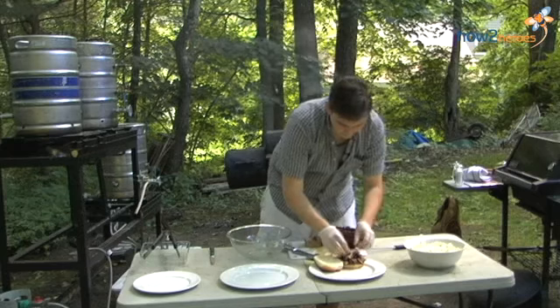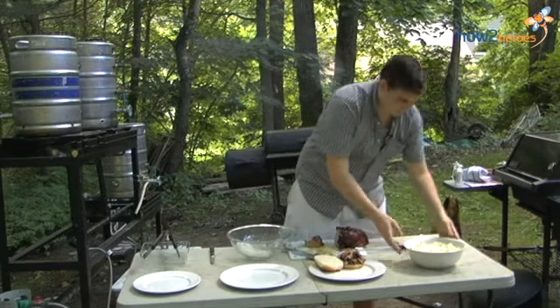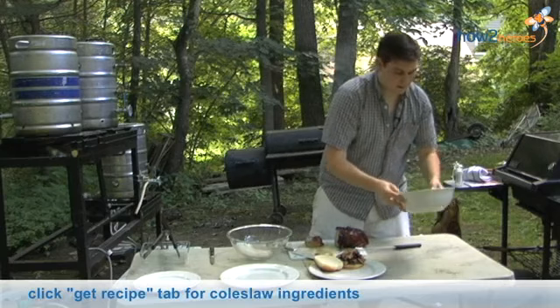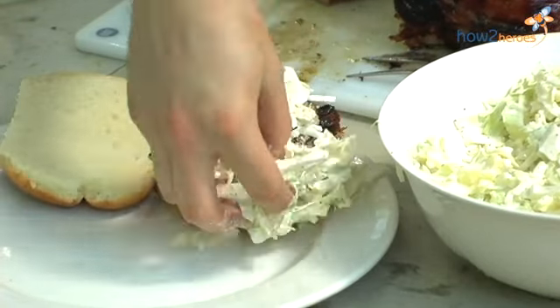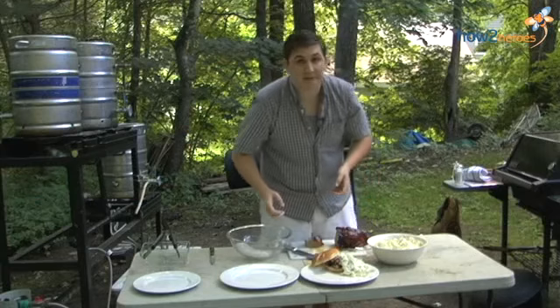Toss the meat right on the bun. Take a little bit of our coleslaw that we have prepped here — coleslaw is really easy, it's a great side dish. Put it right on top. There you go guys, pulled pork sandwich. Thank you very much.